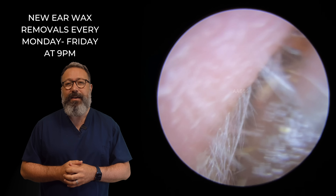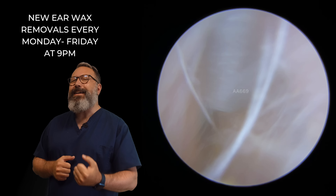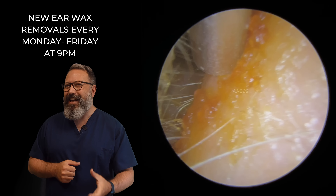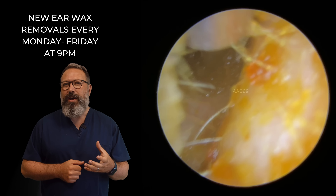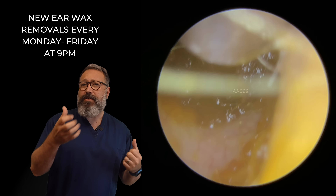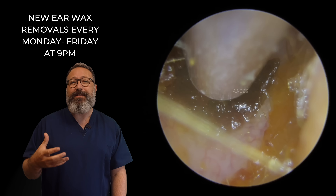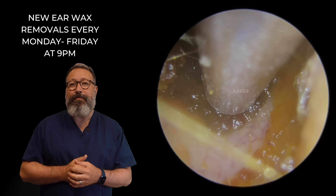There we go. You can see another chunky piece coming out there. Look at the colour of it — it's almost black in colour. And this wax isn't that old; it's only about six months old. So we talk a lot about darker wax being older wax, but it's not always the case. Sometimes patients will produce a much darker type of wax, and that's exactly what's happening here.